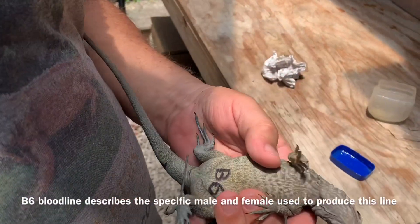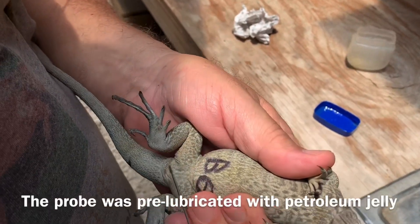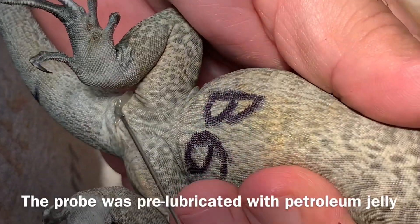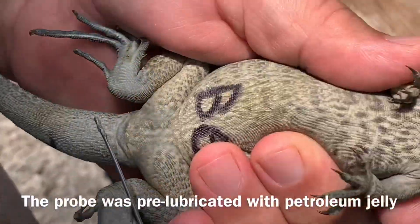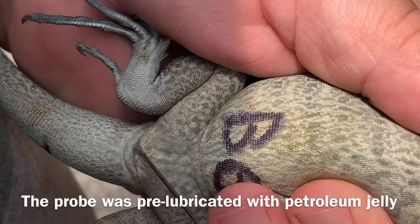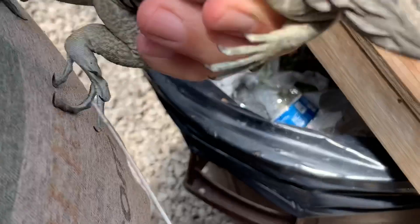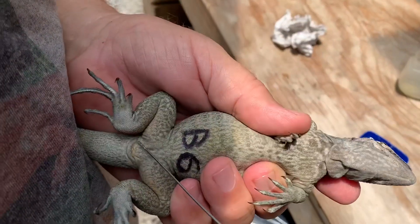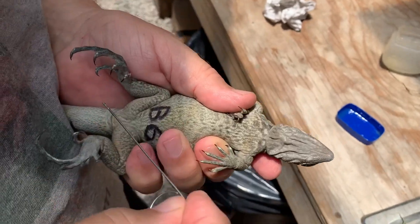This is a little girl we have here from B6. And we're just going to go right here. You got to be careful because this girl, all she wants to do is bite me. She's wiggling around there a lot. Just trying so you can see it — I want to get that leg out of the way.